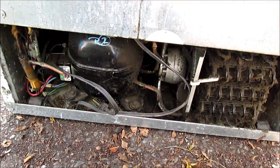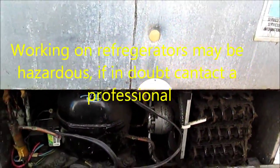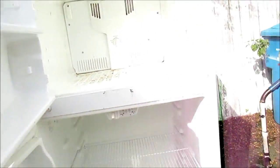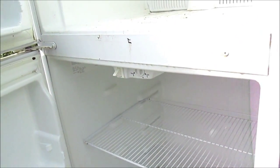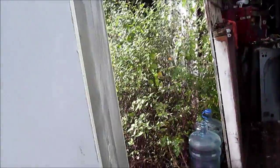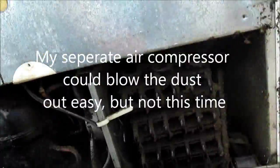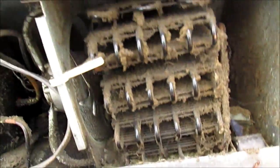Hi, it's Bill the handyman up here in Northern California. Today we're looking at a sort of typical refrigerator — this one is going to be the Kenmore. What I'm going to do today is lube this fan in here and clean the coils in the back. I may take the compressor out and clean these coils, but what I mainly wanted to show you is an alternative way to clean them.